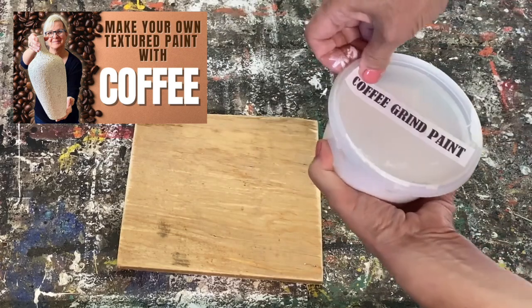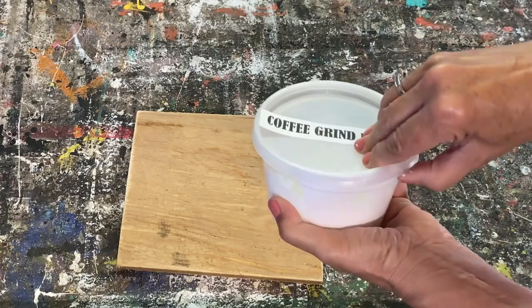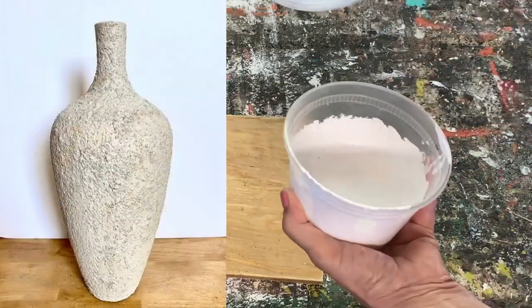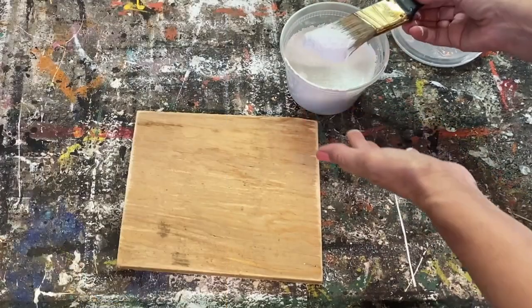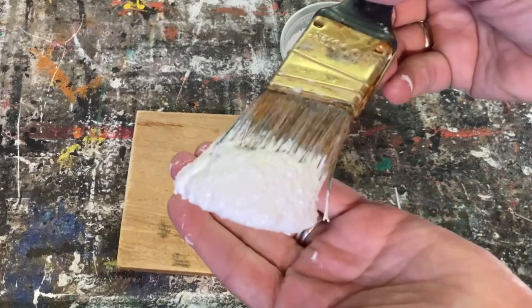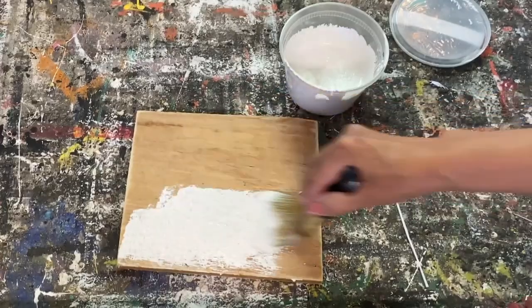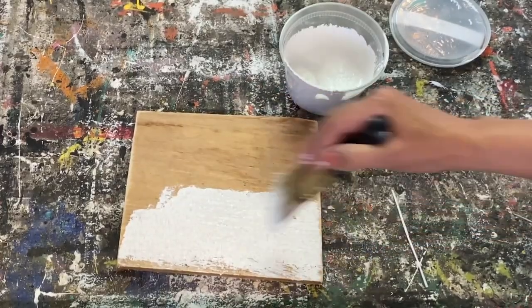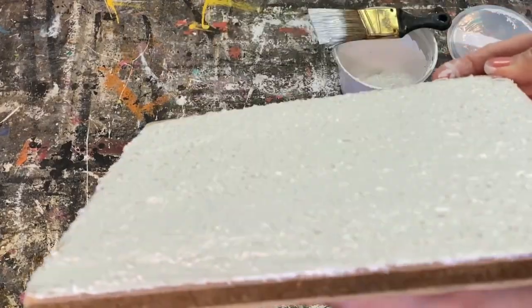The next one is the coffee grind paint. I love this — it's actually one of my favorites. You just save your coffee grinds out of your coffee machine, let them dry really well, and then mix the recipe together. It has almost a stucco look to it. I love doing it on vases and ceramic pieces I've thrifted. This is what the coffee grind paint looks like wet — it has a really beautiful texture. We'll set this aside and let it dry.